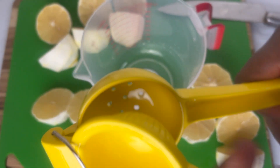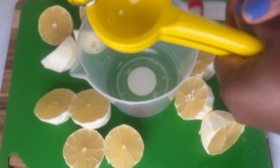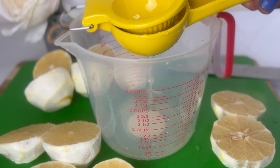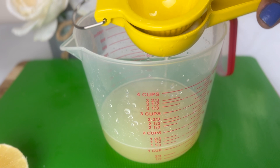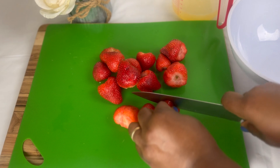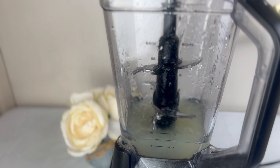We're going to use this to squeeze our lemons. I've added my freshly squeezed lemon juice into the blender and I'm going to add some water.